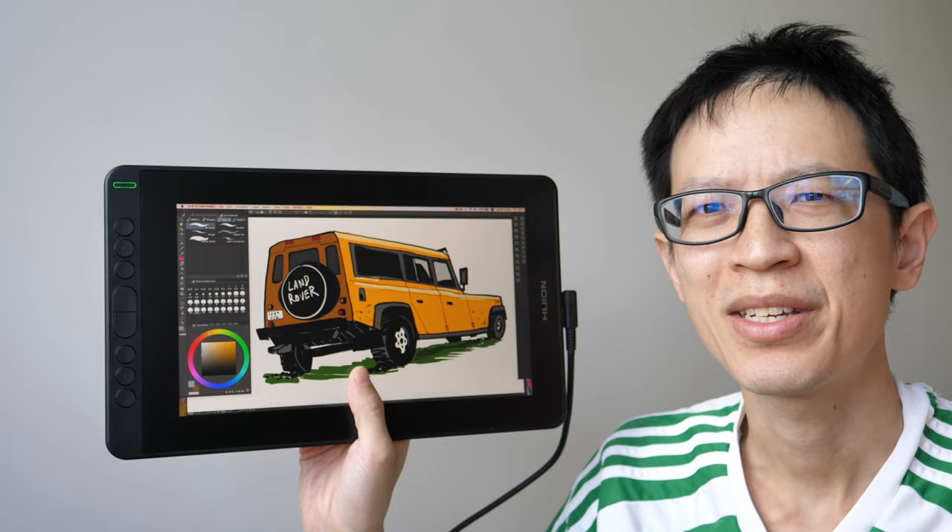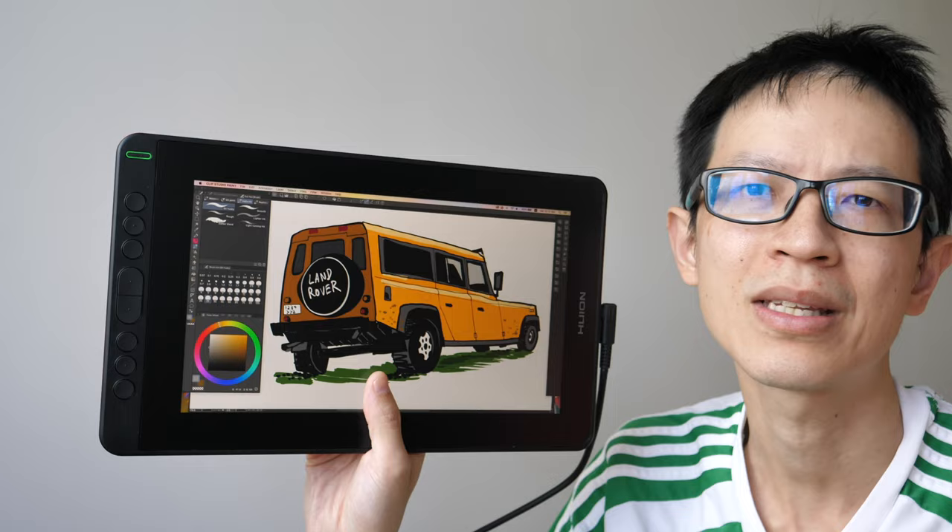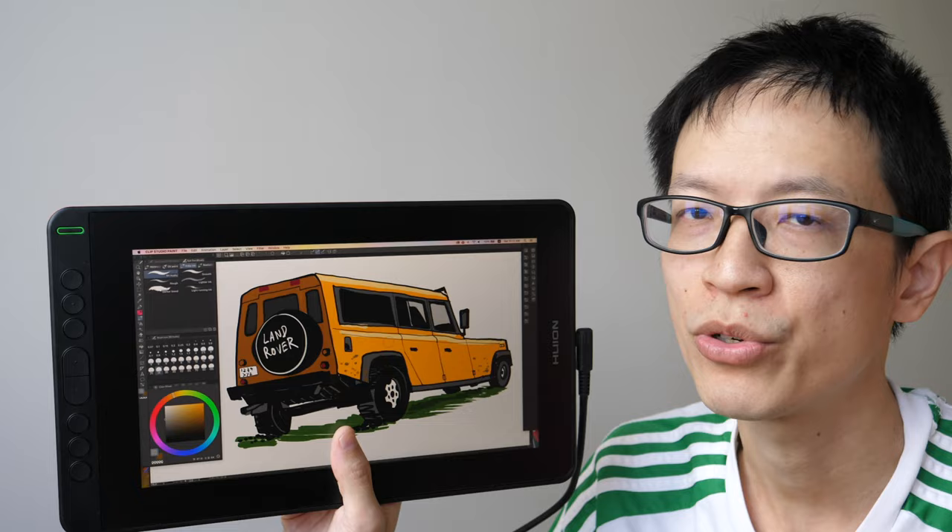Hi everyone, in this video I'm going to review the Huion Kamvas 12 pen display. This video is going to be a bit long, so if you want to save time you can check out the text review I have already written — the link is in the video description below — or you can use the timestamps provided to jump to different sections of this video.